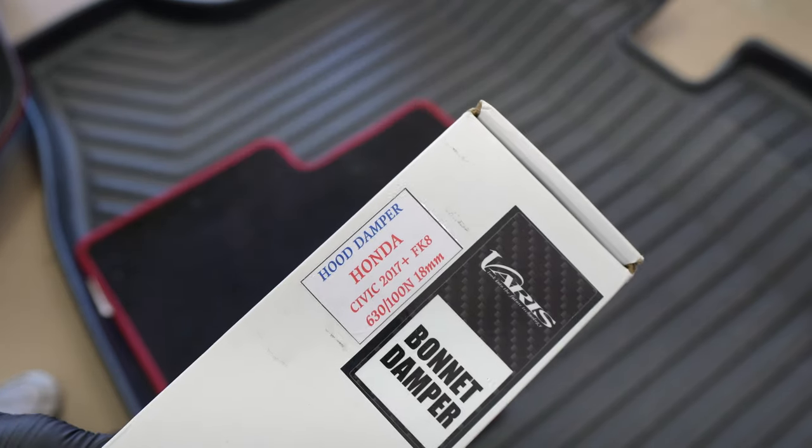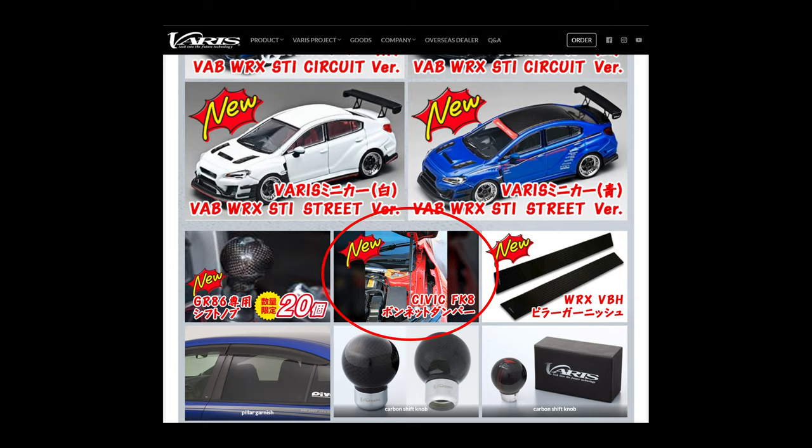Today we have the Varus bonnet dampers for the FK8. These were only available at Tokyo Auto Salon this year and don't have an actual part number on them yet.